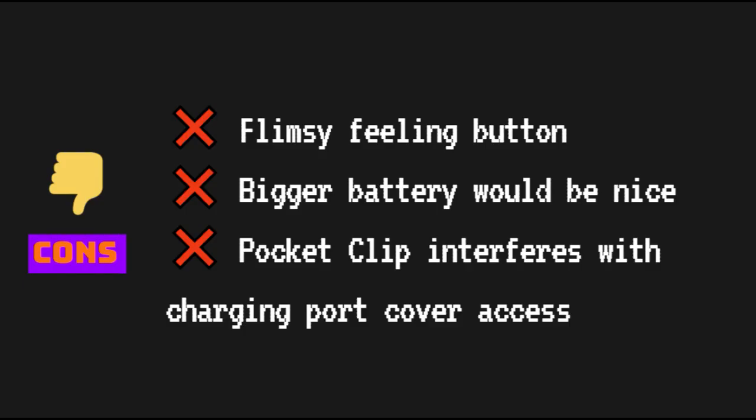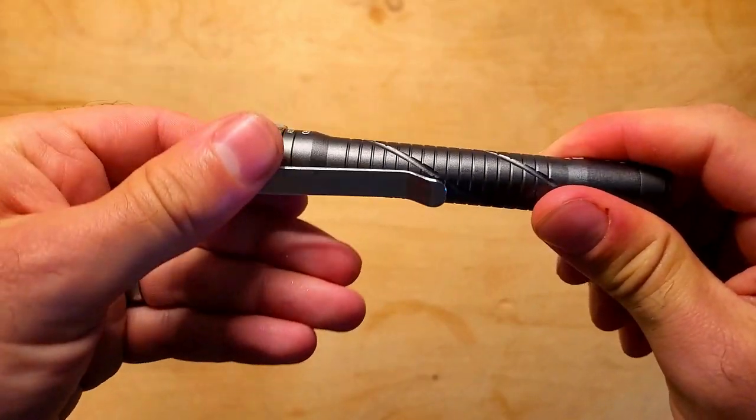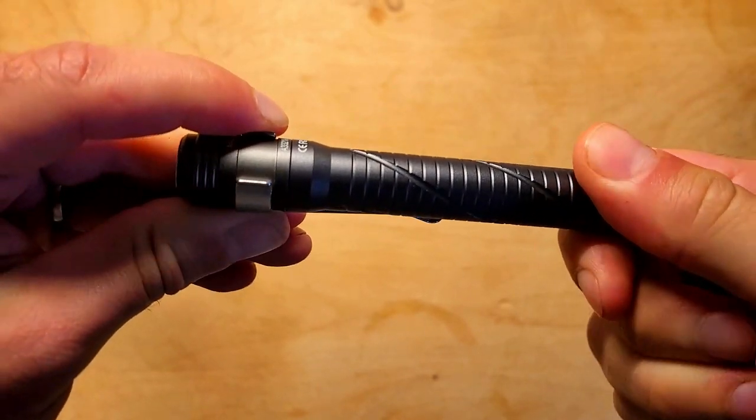With regards to the cons, I'm not a huge fan of the button style and it feels a bit flimsy. Also, it would be nice if the light had a bigger battery. Another thing I noticed is that the pocket clip slides a little bit when you twist the charging port cover shut, which makes it a bit difficult to close, so it's better to close it without the pocket clip attached.